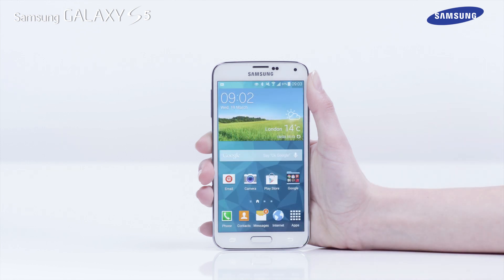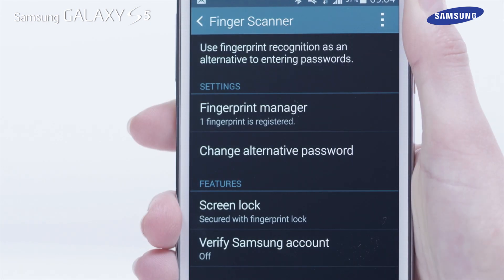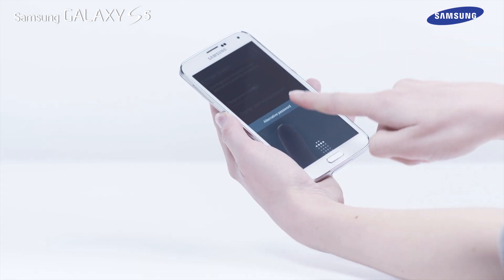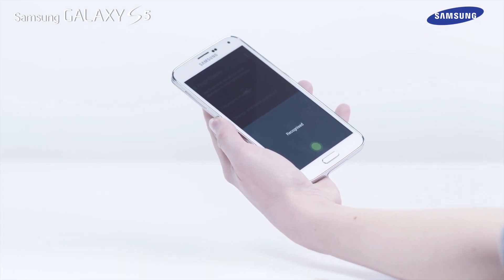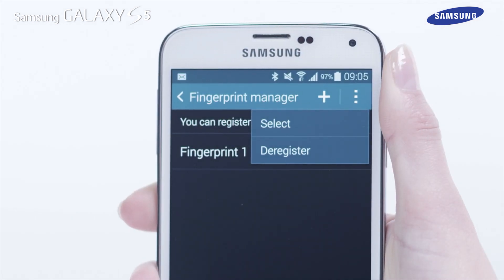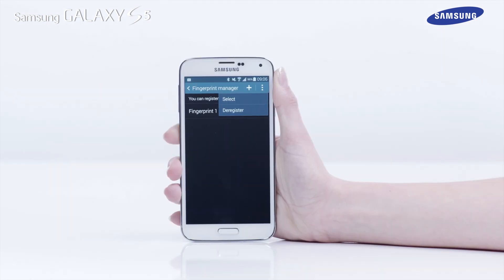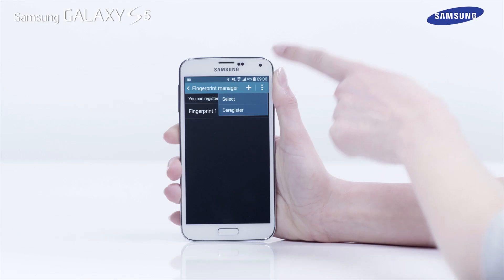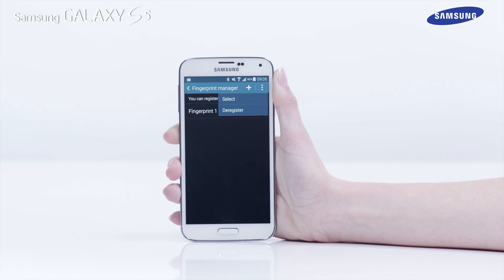To delete a registered fingerprint, first tap on Fingerprint Manager and use your finger to continue. Next, tap on the menu icon and tap on Deregister. If you wish to add another finger, tap on the plus icon. You can register up to three fingerprints on your Galaxy S5 device.